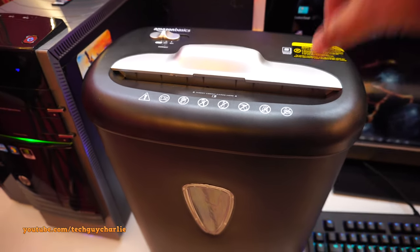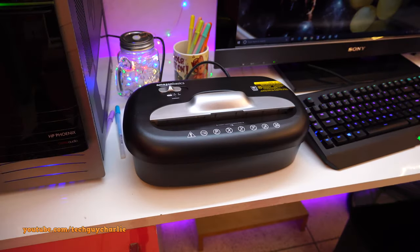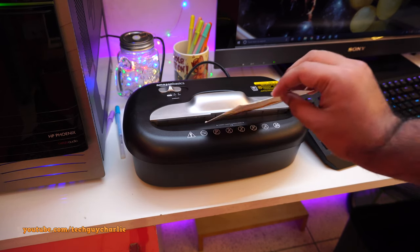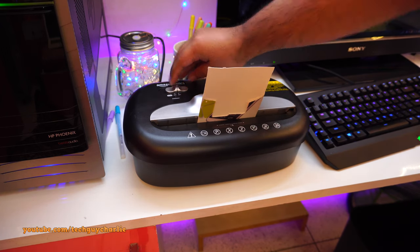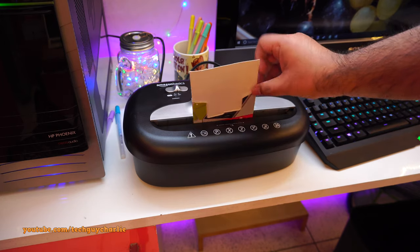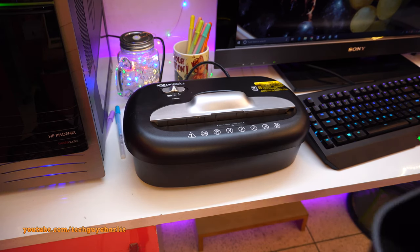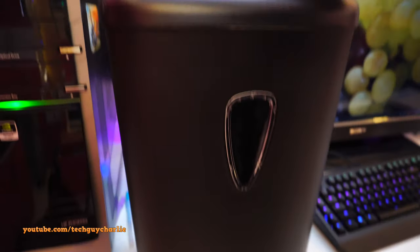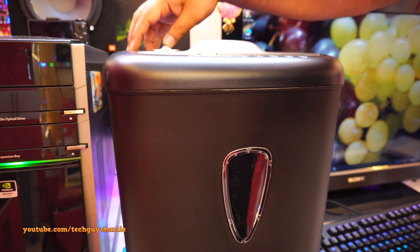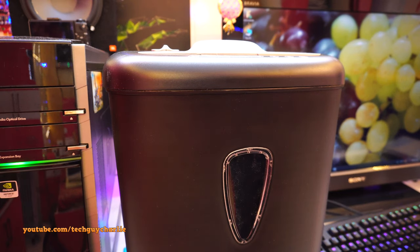If you have a weird-sized paper bigger than A4, you can fold it once and put it in — this thing won't have a problem. Also, when the basket is not installed, the shredder will not work. Even set to auto or reverse, it won't turn on. Once you install the basket, it works fine.